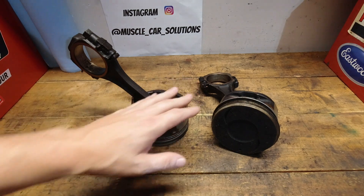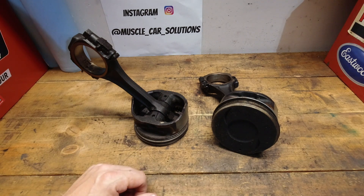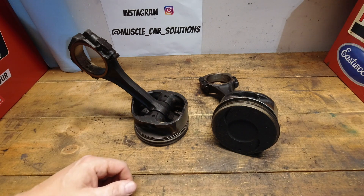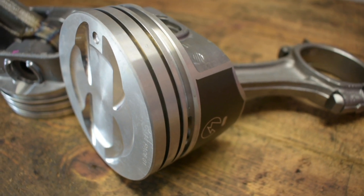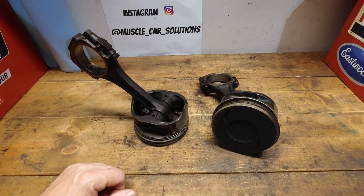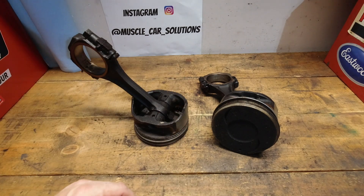We won't talk about the cast pistons, which are out of the big block here — that's just not what I'm going to use the vehicle for, I need something a little bit stronger. A hypereutectic piston is certainly a good option for a lot of street vehicles. Here are the ones going into the small block that's going back into the GMC truck — a great piston for a good street driver. But today we're just going to talk about the 2618 and the 4032 material and the differences between the two, and how you can decide which one is best for you.